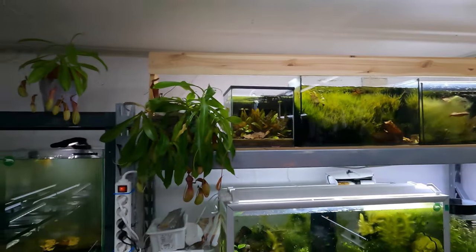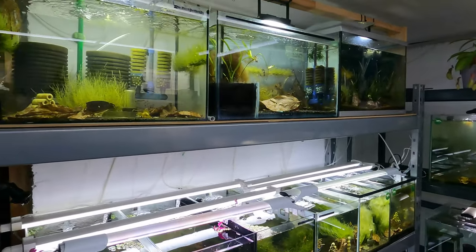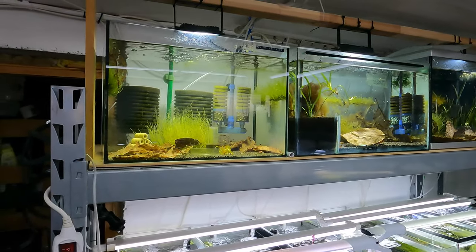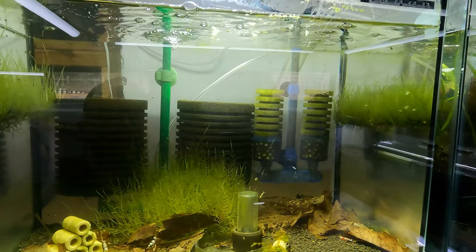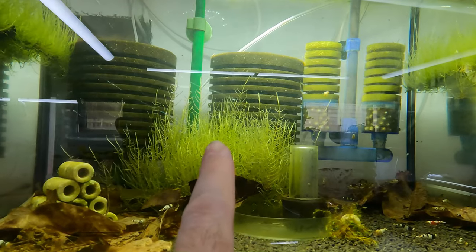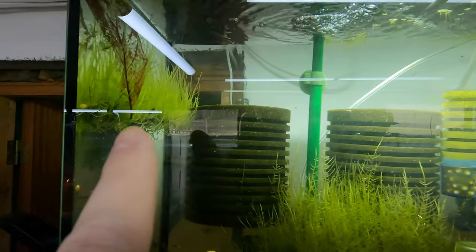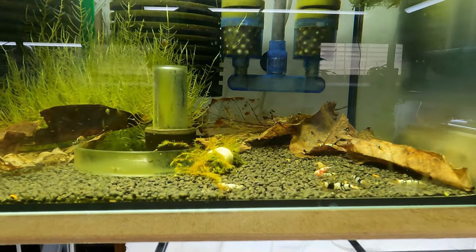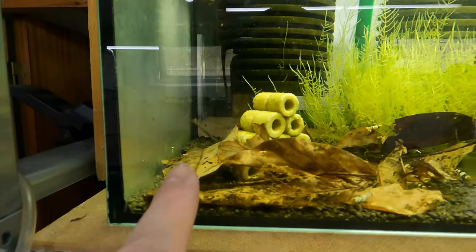In my tank specifically I think I have erect moss — and it's just grown all over the place for me. There are like two tanks that are just absolutely jam-packed full of moss. You can see why this gets its name erect moss — it grows straight up. Look how many shrimp I have in this tank; they're breeding like the clappers. They love it.